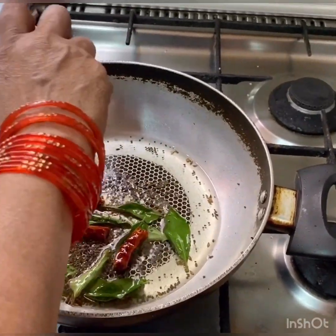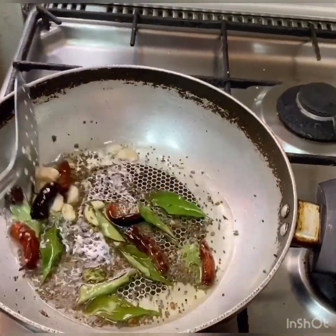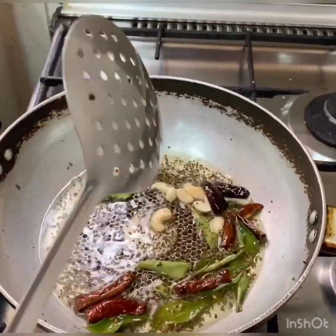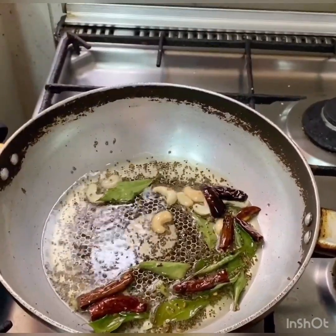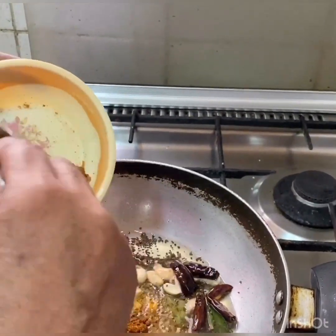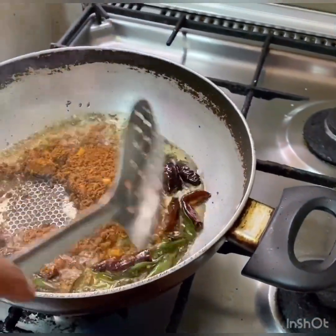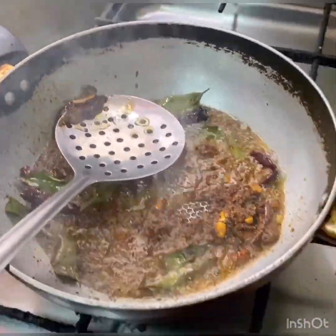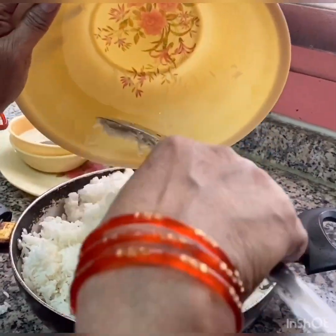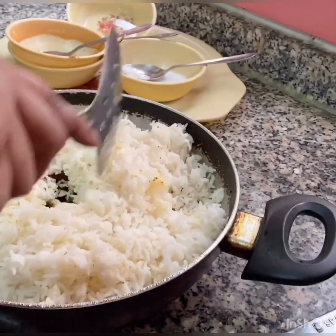Let's put the garlic in it. Put a fork in the rice, put it in the rice, and put the garlic. Put the garlic in it. Put the fish on the ground.